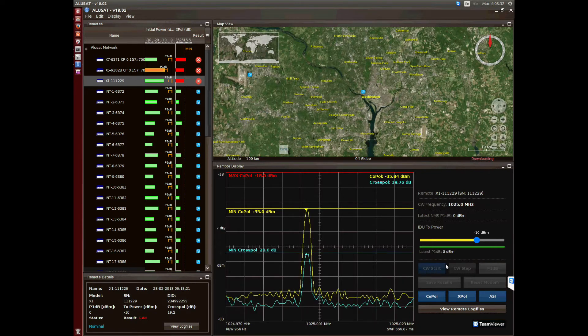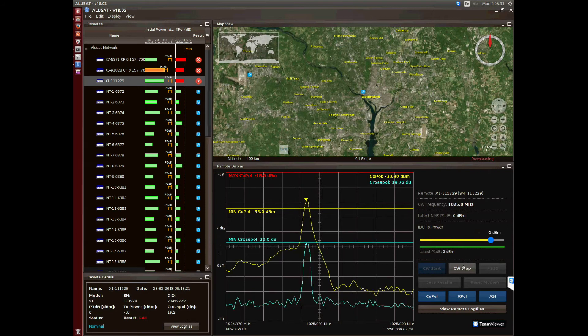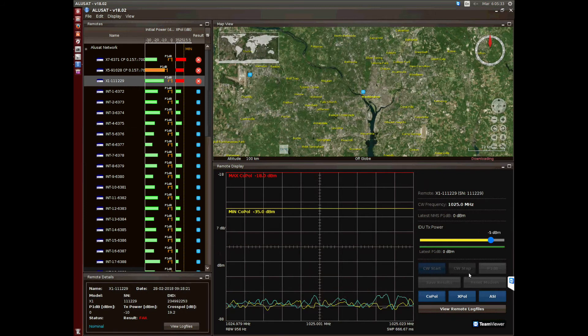Now we are doing the line-up test, checking the cross-pole and setting the power. First we press the CWF button to see a clean carrier. Here you can see if the cross-pole and couple meet requirements — that indicates that the line-up is well done.